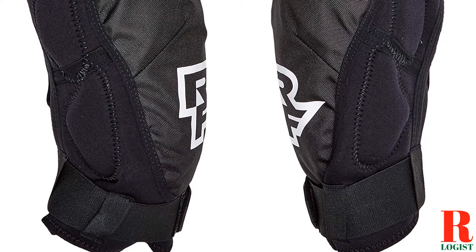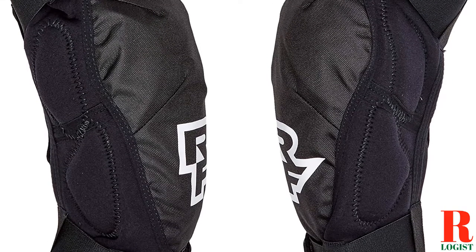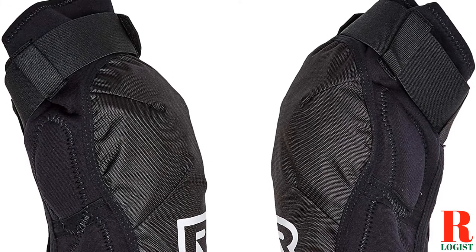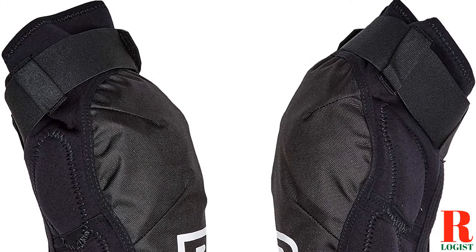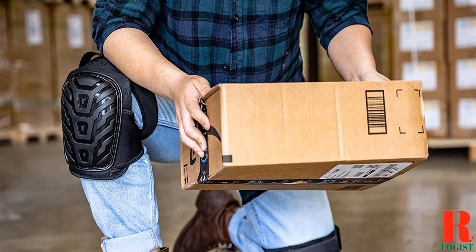Our recommendations are based on our extensive hands-on testing and can help you find the perfect knee pad for your needs and budget. I've included links in the description box down below, which are updated for the best prices. Like the video, comment, and don't forget to subscribe. Now let's get started.